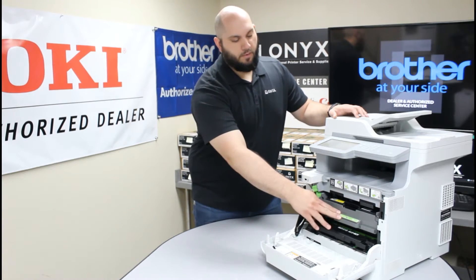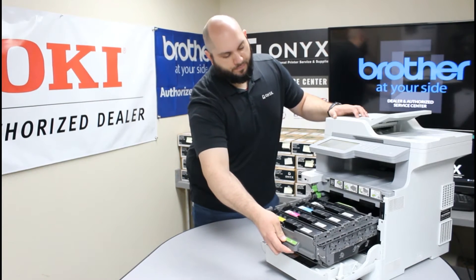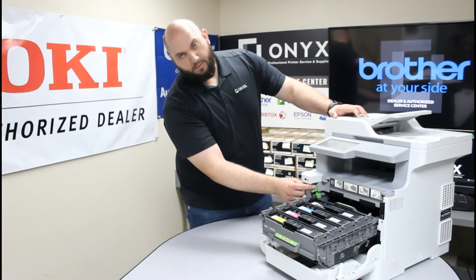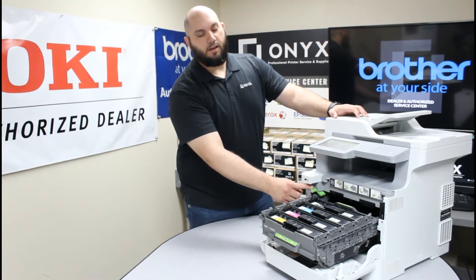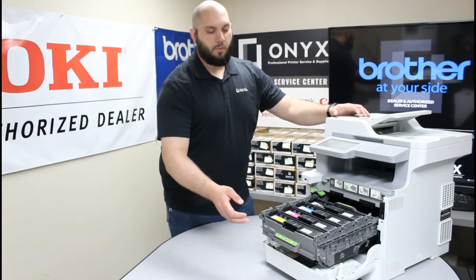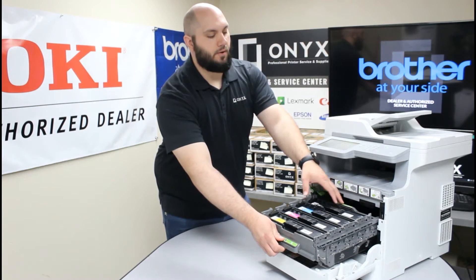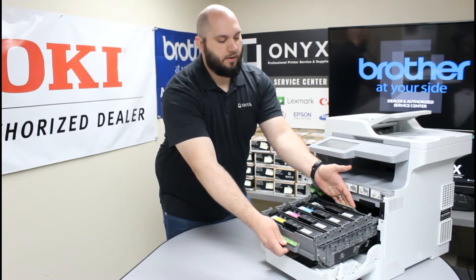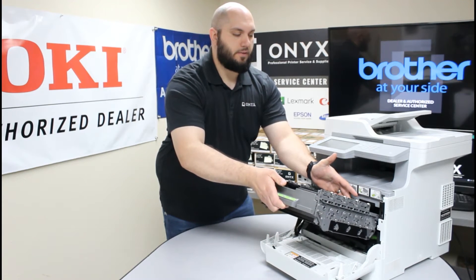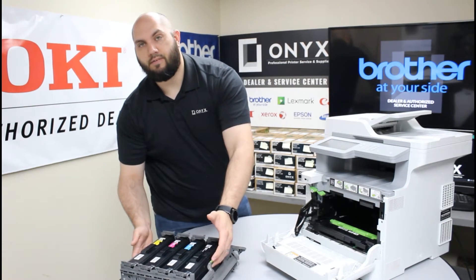Once you have done that, we need to remove our drum tray. So you are going to grab this number one handle and you are going to pull this tray all the way out. Over here on the left side you are going to see a little green tab labeled number 2. You are going to push it over to the left so it is at about a 45 degree angle — you will feel it kind of click over. Now we are going to grab the number one handle and here in the back of the tray there is another handle labeled number 3. So you are going to grab the number 1 and number 3 handle. You are going to lift up on number 1 and you will feel the drum tray release from the printer. You are going to want to carefully set that on a clean dry flat surface.